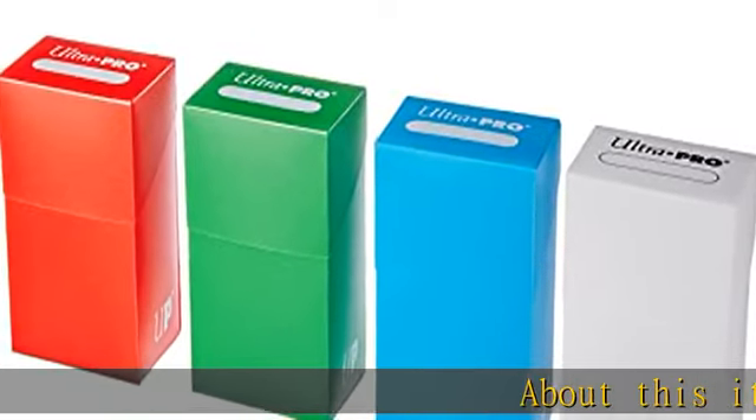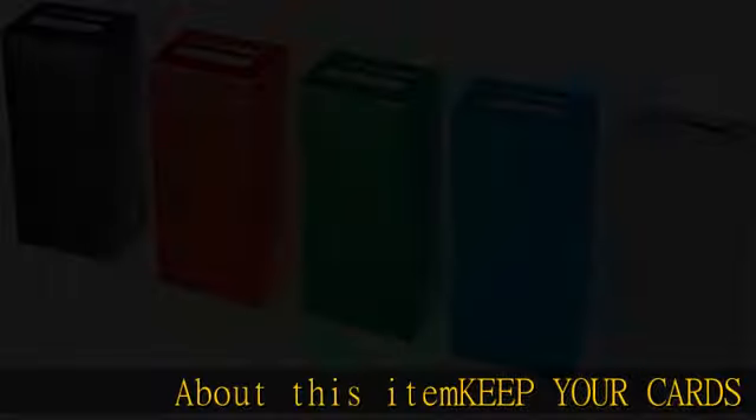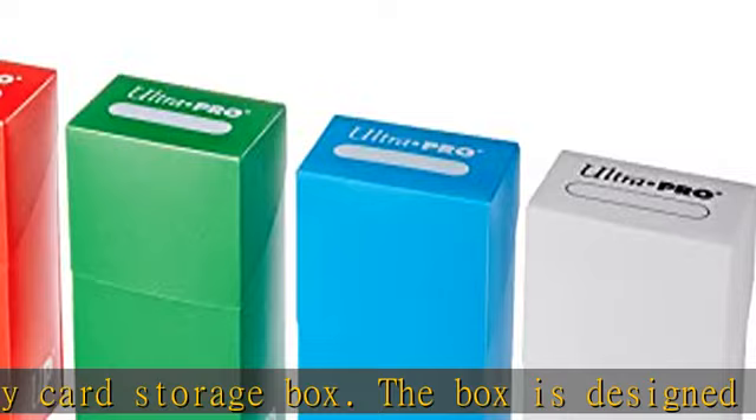Keep your cards safe. Protect your valuable cards with this heavy duty card storage box. The box is designed to fit standard size cards and features a high quality construction that will keep your cards safe and secure. Store up to 400 cards — this card storage box can hold up to 400 of your favorite trading cards.